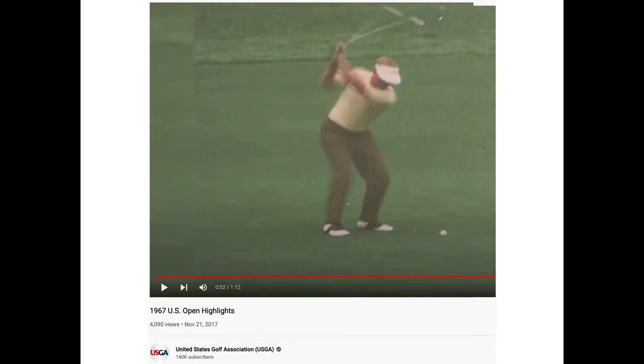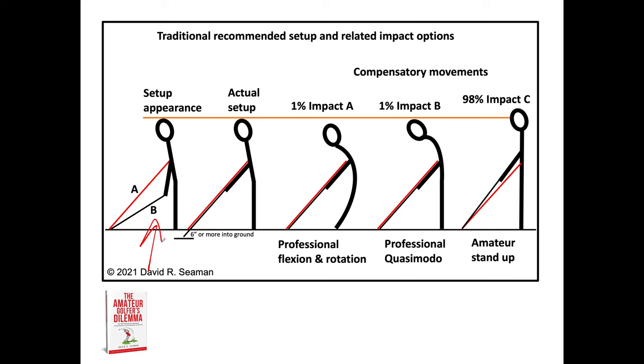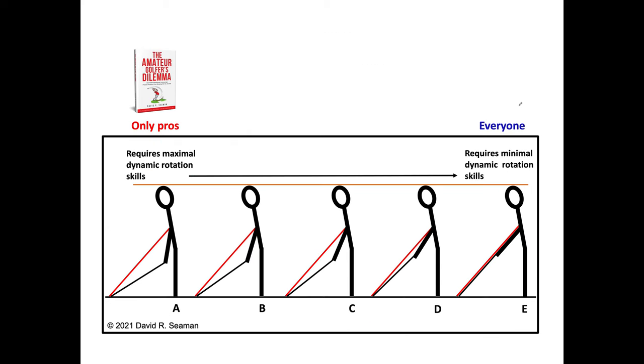Tiger Woods actually practices the squat move on the range without hitting the ball, because every pro knows you have to move your body out of the way. Most of us cannot do it. If we set up like Tiger, Jack, or Hogan, with the driver extended the club head is way down there — you've got to dynamically get out of the way. Some pros do a 'Quasimodo' move as a compensatory movement. Early extension is also a compensatory movement — just a worse one.